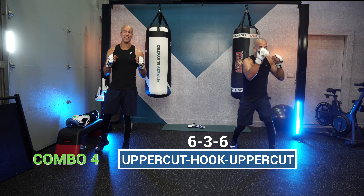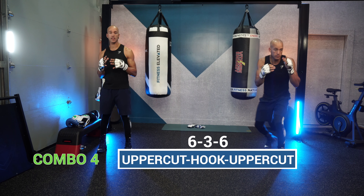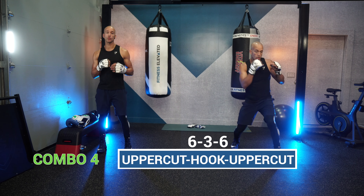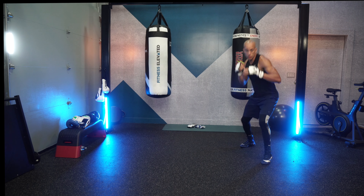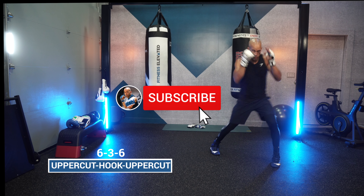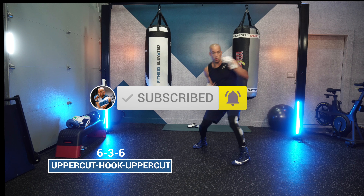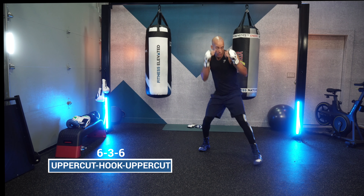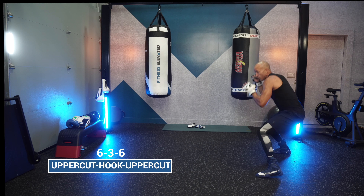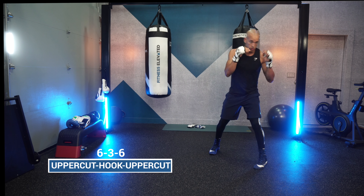Combo number four: the 6-3-6. This is an awesome combination that works on the inside — rear uppercut, lead hook, rear uppercut — all about fast hands and changing angles. When you throw this, don't stay in position too long. You can set it up with a jab and finish with a jab so you're not leaving yourself too wide open.